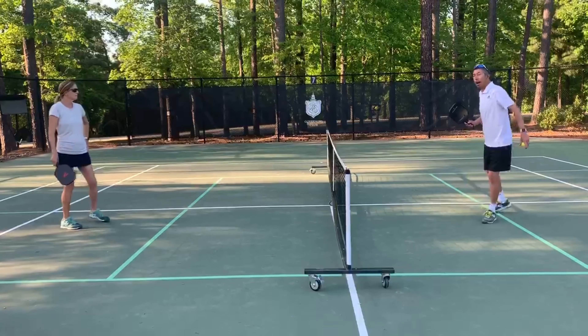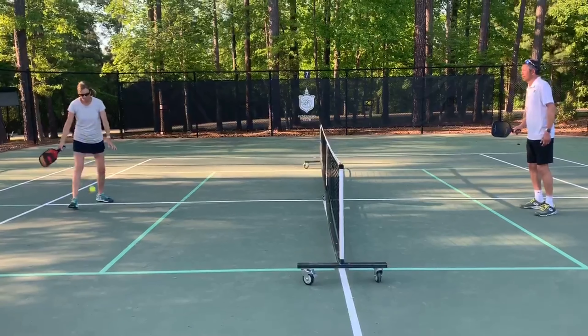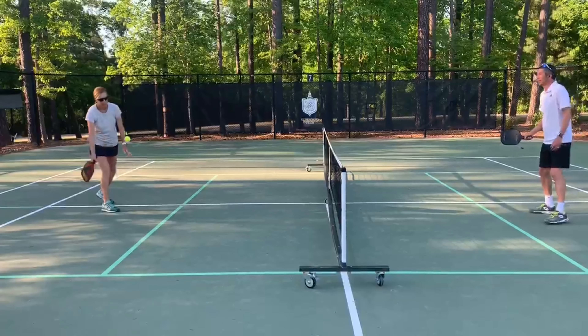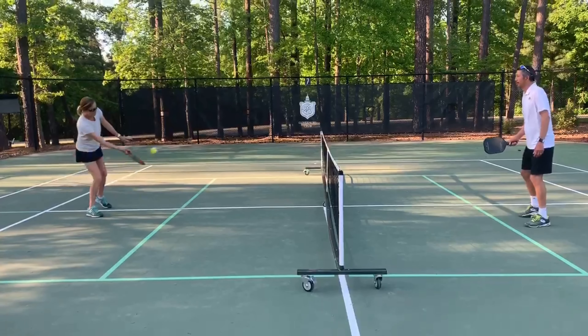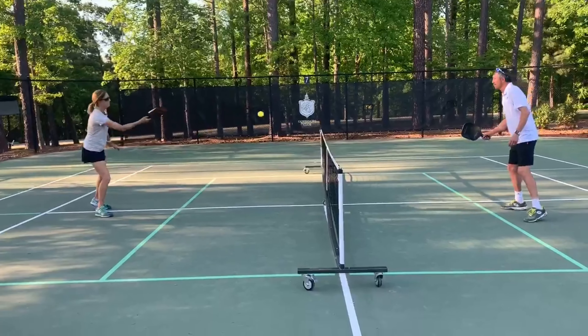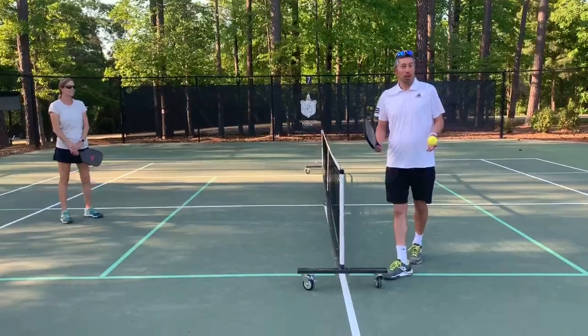Now the next variation of this is Rob is going to continue to do this but I'm not. The final variation is do it when you like.